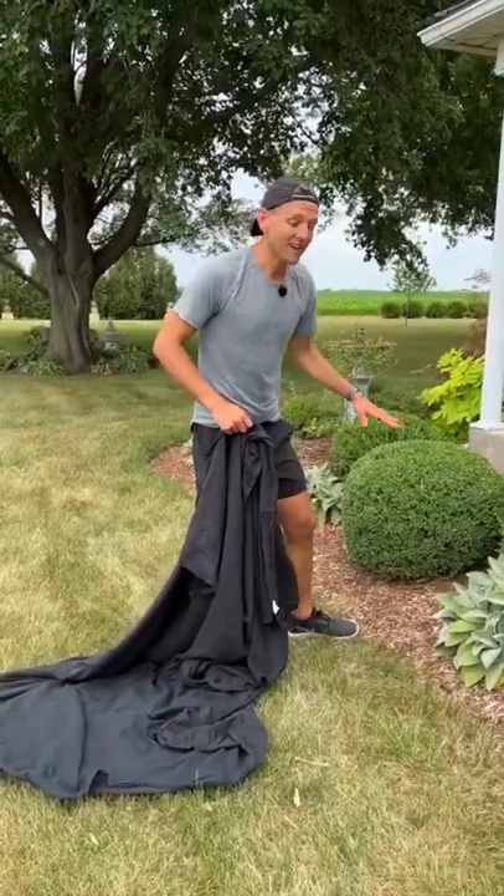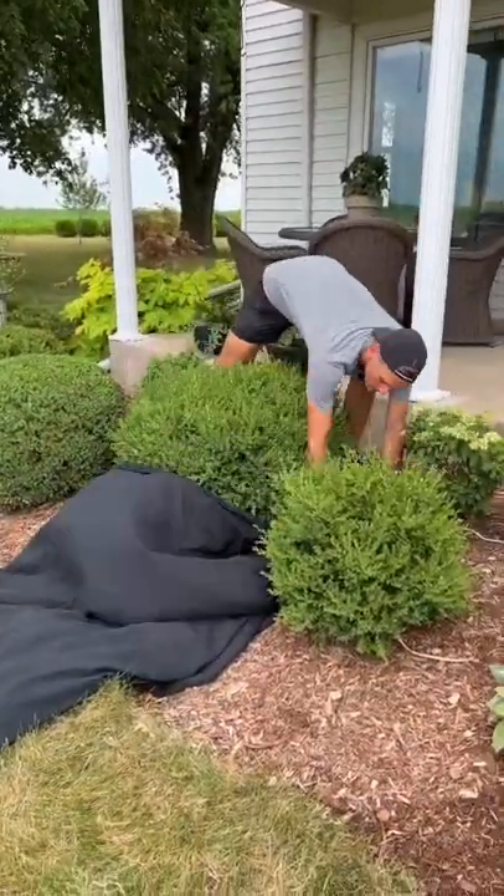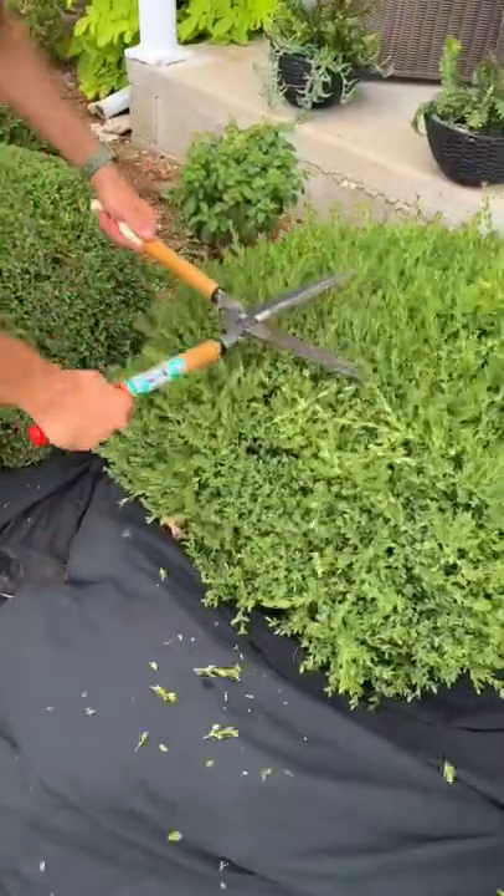First, I like to make sure I cover something so I don't have all the clippings over my mulch. I'm going to use an old bed sheet because I like how it moves. With something to capture the clippings, now I can start trimming this.